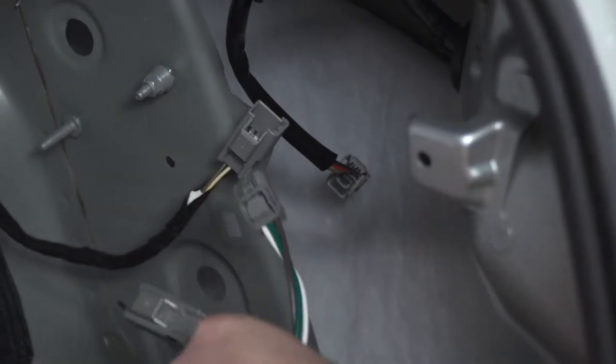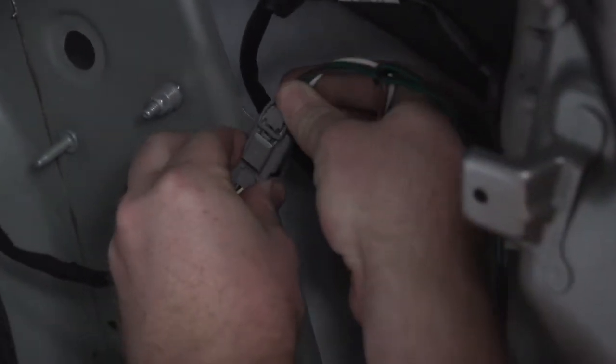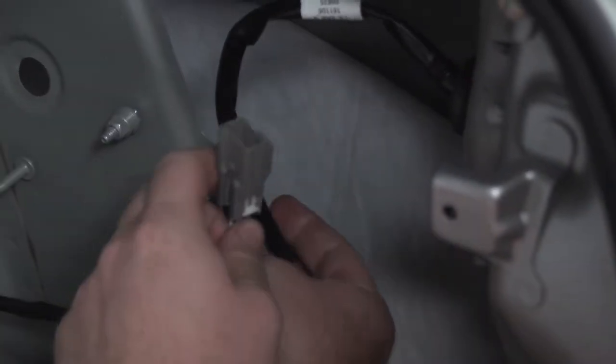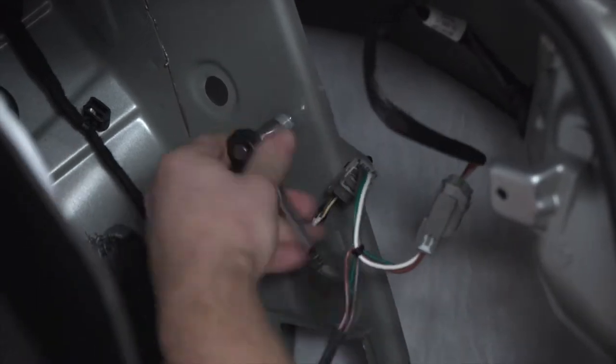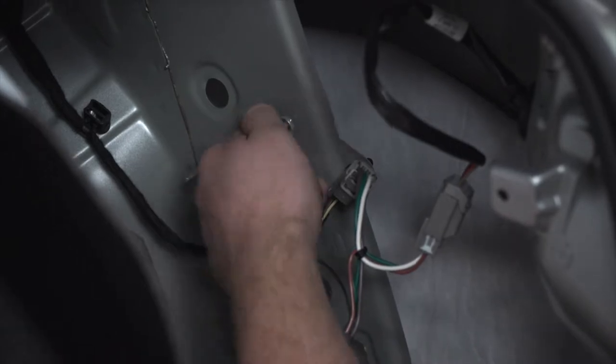We're going to go ahead and take the T-connector with the green and brown wire and we'll plug that into our passenger side tail light harness. Our next step is to ground our harness. We're going to use this existing stud and we're going to go ahead and remove this nut using a 10 millimeter socket.